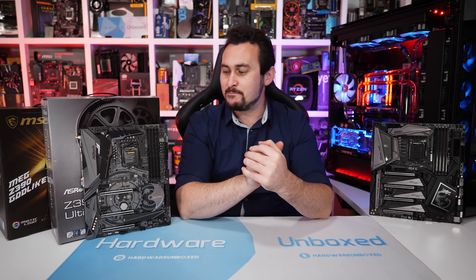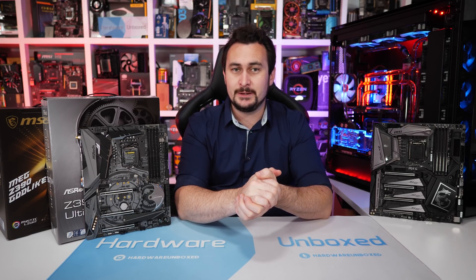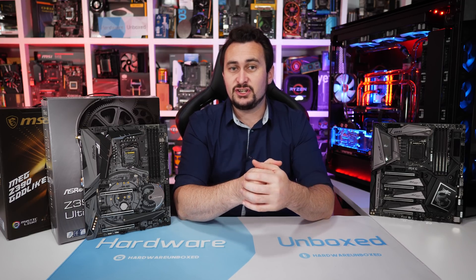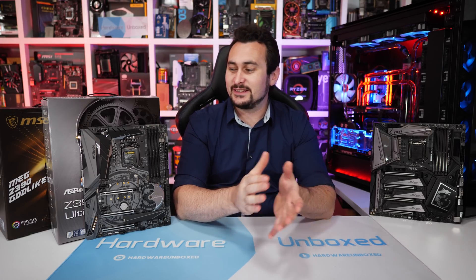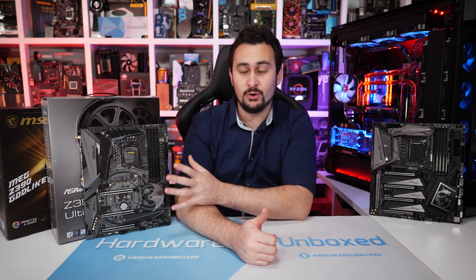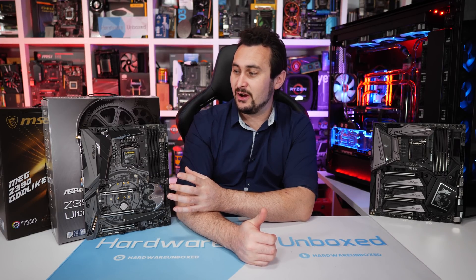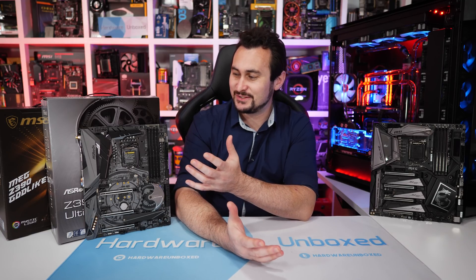Welcome back to Harbour on Box. Today we have a bit of an odd release to cover: Intel's new Z390 chipset. There's nothing particularly odd about the chipset itself or the motherboards it's featured on, though MSI's Godlike is a little bit outrageous. What's odd is that today we can talk about these new boards and show them off to you, but what we can't do is test them with a new 9th gen processor, and in my opinion that kind of defeats the purpose of showing you these boards at all.